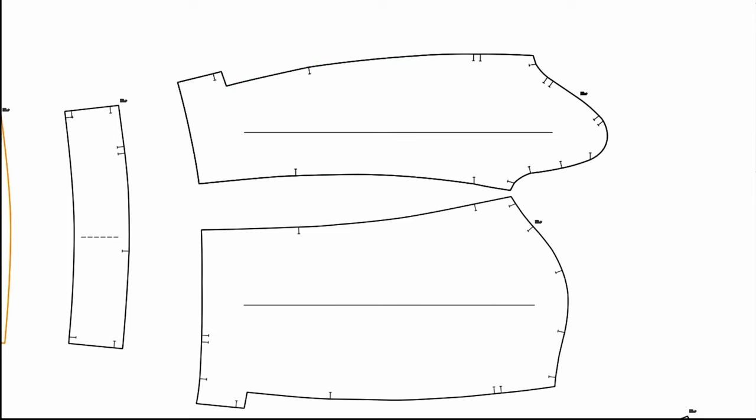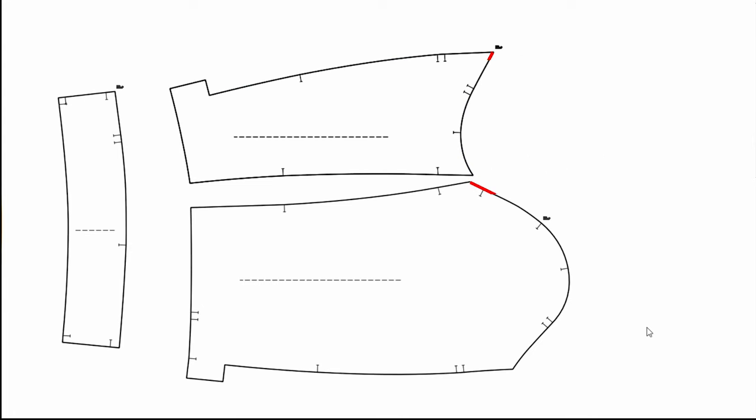These are the old sleeves with gusset. You can adjust this old sleeve pattern with this kind of curve — the undersleeve should be curved this way — and you can match the new body armhole, all the length with notches. But I didn't do that. I just created a brand new sleeve.